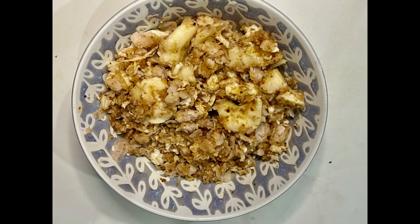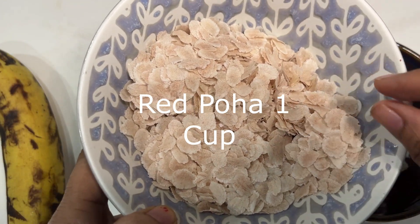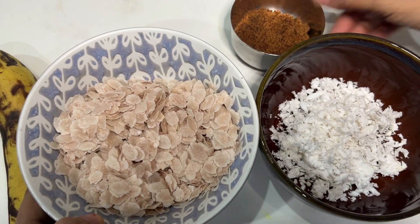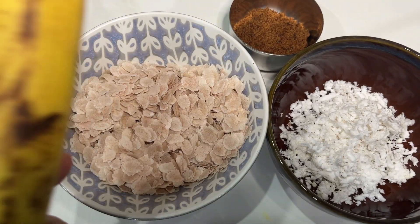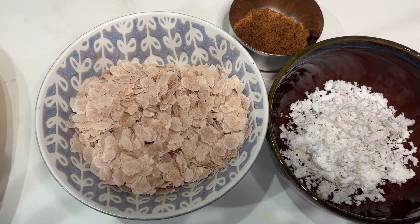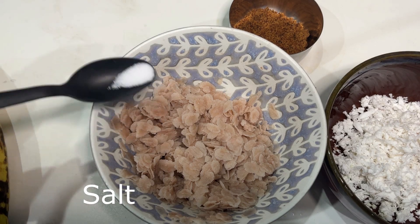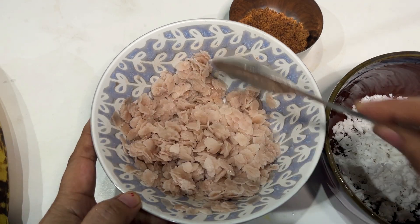My favorite meal of my childhood and still — red poha, sweet with jaggery and coconut. Simple recipe. These are red poha, flattened rice. I've taken jaggery, coconut, and banana — banana is optional, but for kids do add banana because that way they get a healthy meal. So here I have rinsed the red poha, add some salt, mix it.